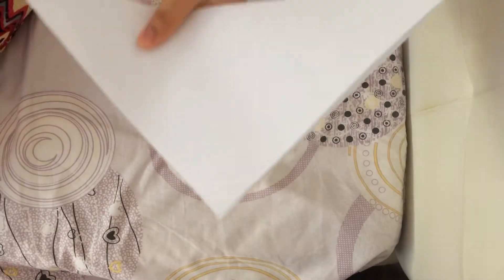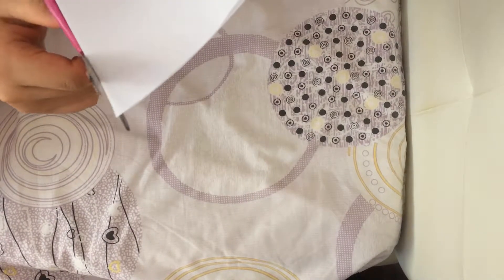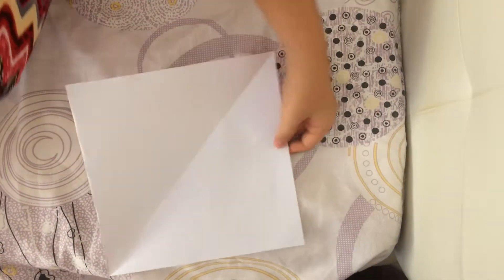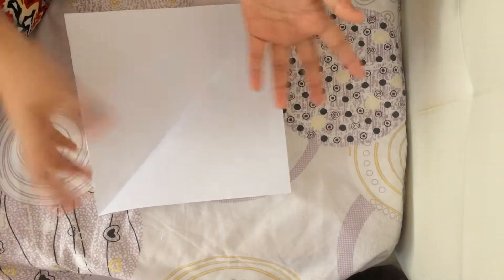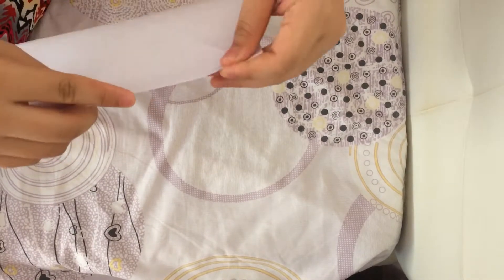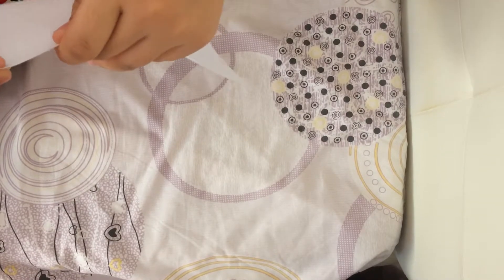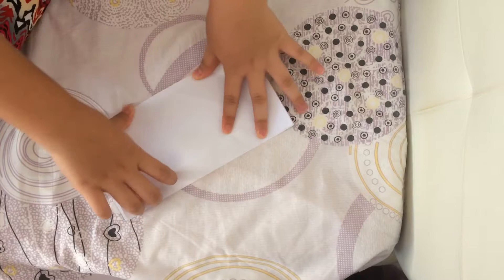Once you're done cutting it, just try to make the ends equal. Open it up, and then it's a square. What you will do next is place this edge onto this edge. Make sure it's also equal so that it could be half already.